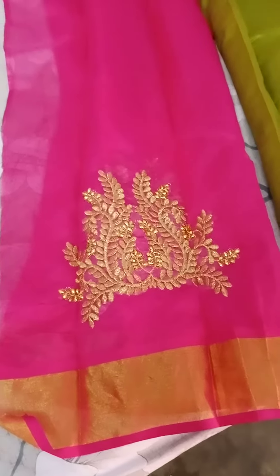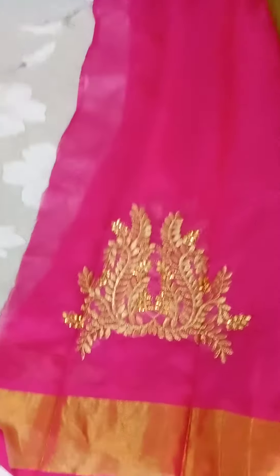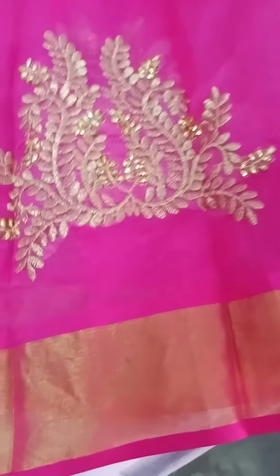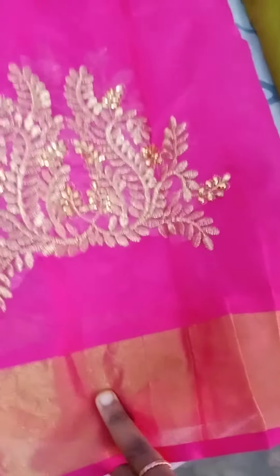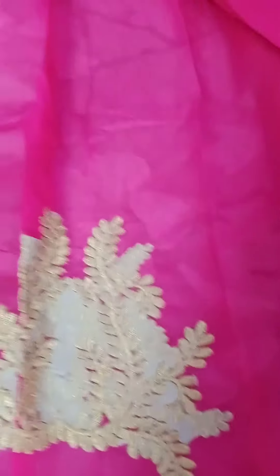Hi friends. I'm going to use this blouse. I'm going to use thread work and thread stones.